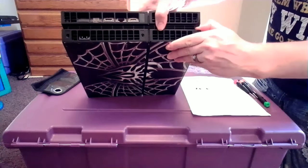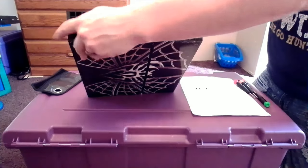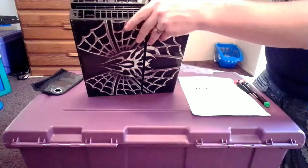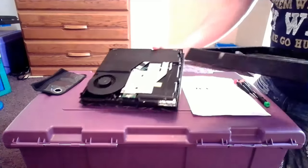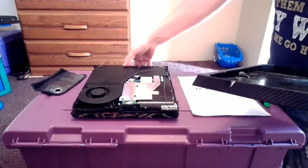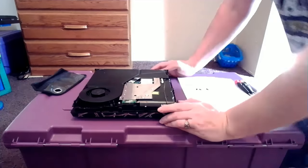When you get them screws out, you've just got to be gentle. You don't have to rip it out — just be gentle on each side, kind of pull that off just like that. Now we're going to go ahead and set that aside. Now we have access to the disc drive itself.